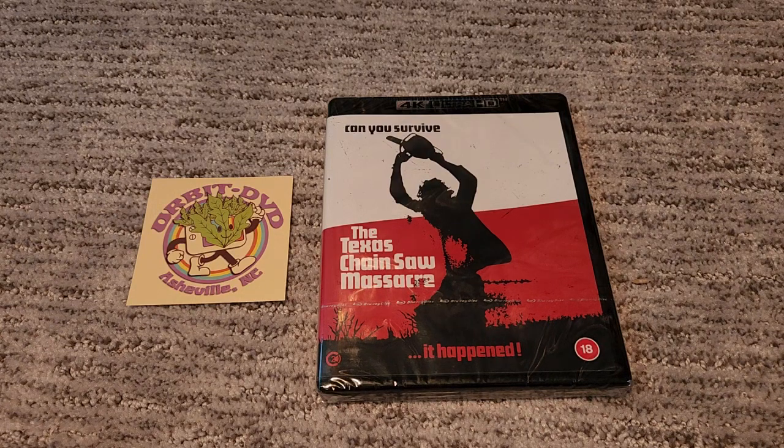I know everybody got the extreme limited edition with all the frills and the huge box, but I like my stuff to be a little more scaled back, so I went with the standard. You can't go wrong with standard — it's also a little cheaper, of course.